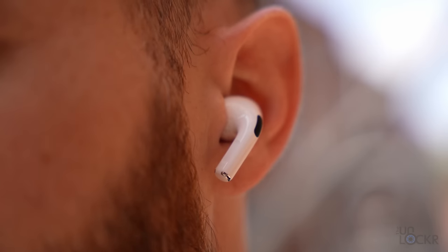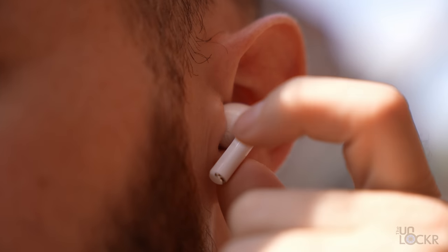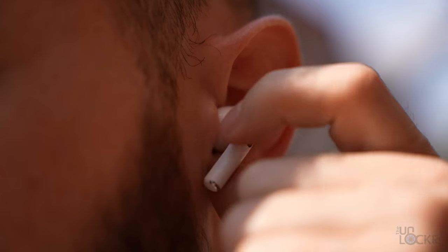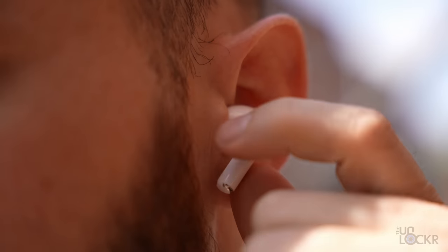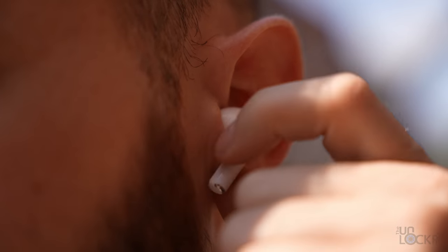One of the things they did add that I think has been long overdue is the ability to control the volume by swiping up and down on the stem of the AirPods Pro 2. This is just a very convenient feature — other earbuds have had it for a while. It's nice to see Apple add it here and it works well. Swiping up and down is very responsive. It goes up in small increments so you don't jump too high or too low, but because it's responsive enough, you can swipe to get to the levels you need pretty quickly.